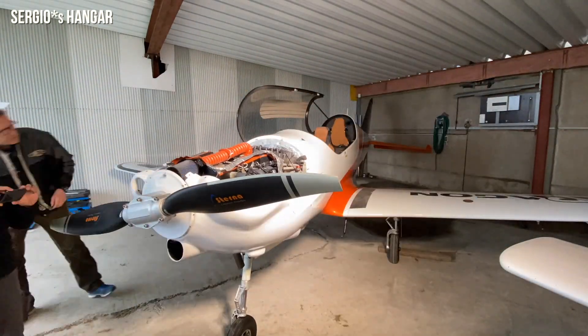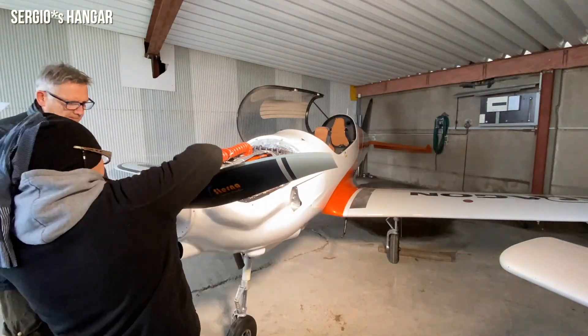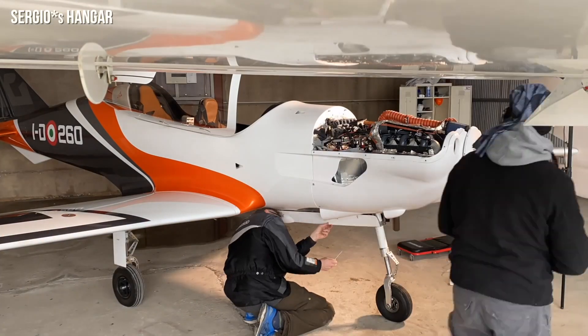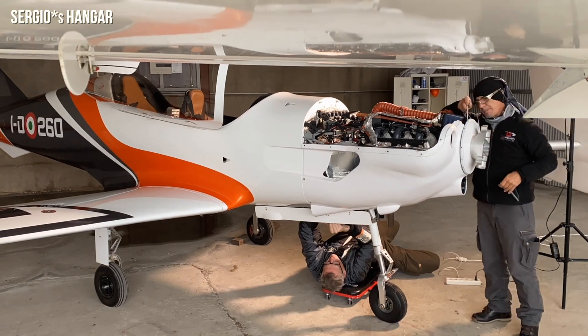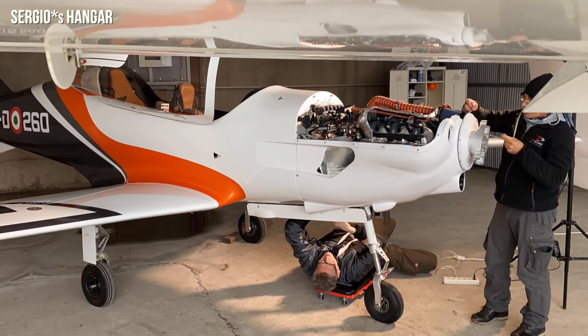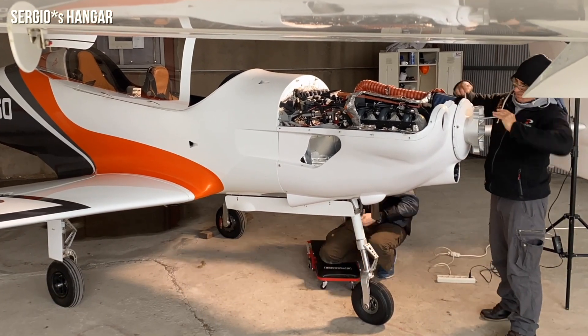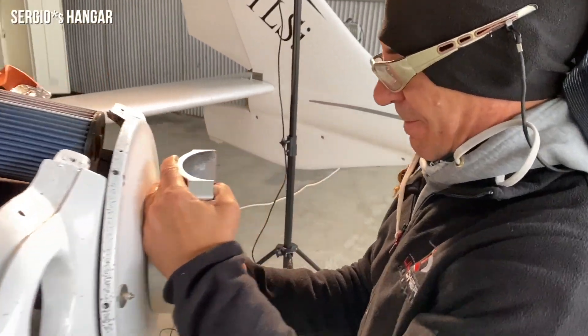Equipped with screws in grade 5 titanium, this technology and manufacturing level have never been at this level of advancement. The leading edge of the blades is composed of a metallic shielding in nickel-cobalt, a super alloy including nickel, with a very high surface hardness.